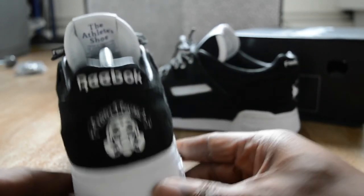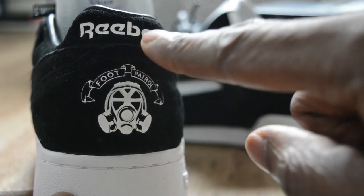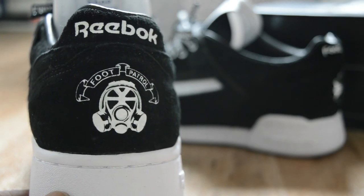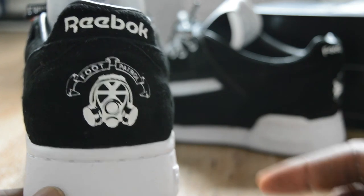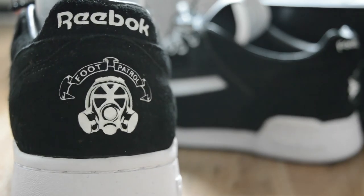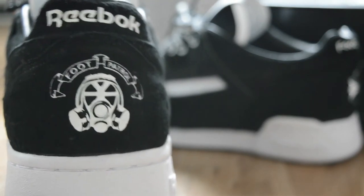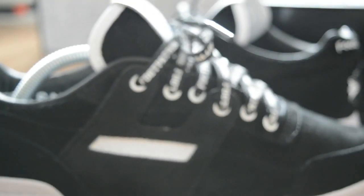On the other trainer you can just see the Foot Patrol sign. Then you've got the actual Reebok Tex. I think the Foot Patrol on the other shoe is the Reebok Tex but in Foot Patrol branding, and then vice versa. Then you've got this detailing here which sets it off - it looks all right. Same detailing in there, which you probably can't see.